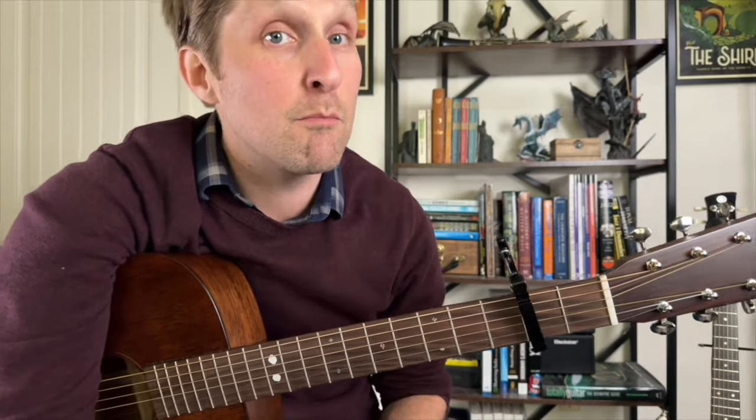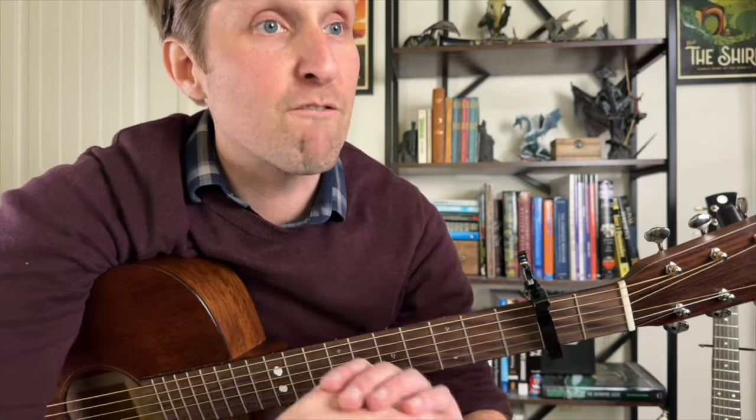This is the part of the song where there's a bar chord. Now, if you would like to be good at bar chords, you can go to MarinMusic.com, link in the description. Sign up for my free bar chord course, and then you'll be a master and a commander all at the same time.